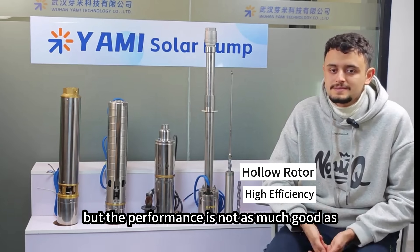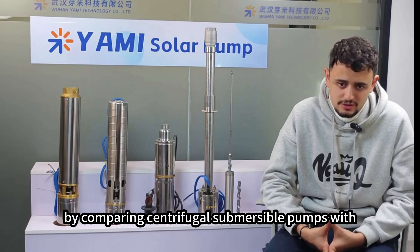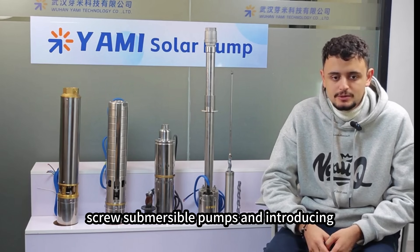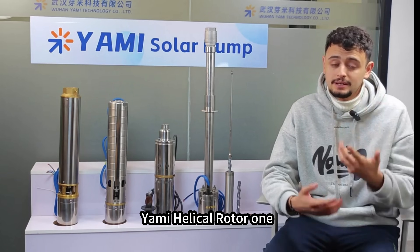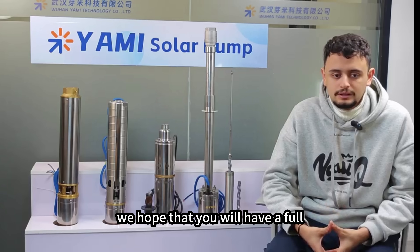The other helical submersible pump is relatively cheap, but its performance is not as good as the Yami helical rotor one. By comparing centrifugal submersible pumps with screw submersible pumps and introducing the Yami helical rotor pump, we hope you will have a full understanding of the suitability of each product in different situations.